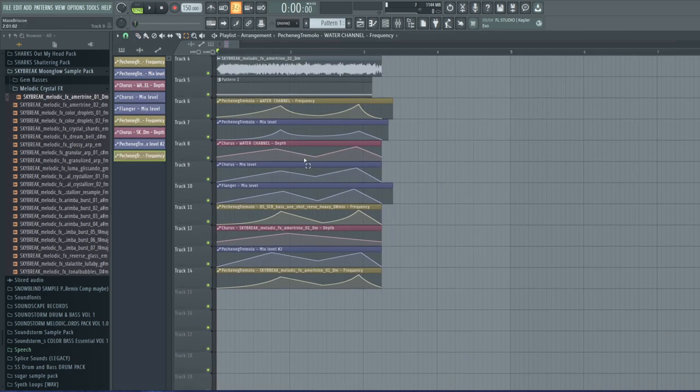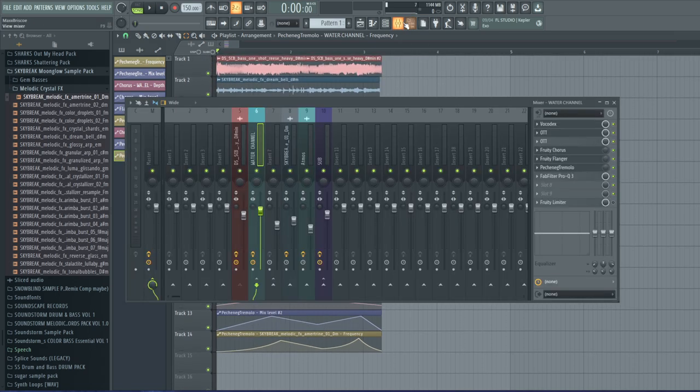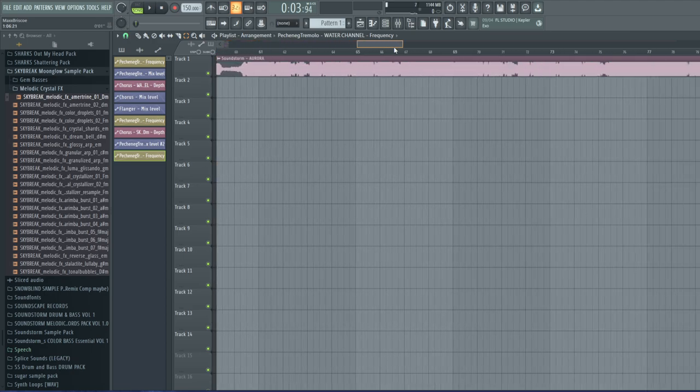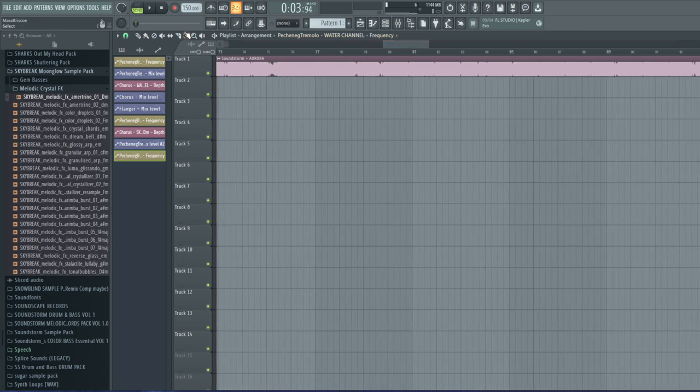A million automation clips later, you can start to hear this sound come together. There's a lot of movement in there and it's starting to sound pretty cool. There's one thing this has which you might not be able to hear in the song, but I'll point it out — let's play it again.